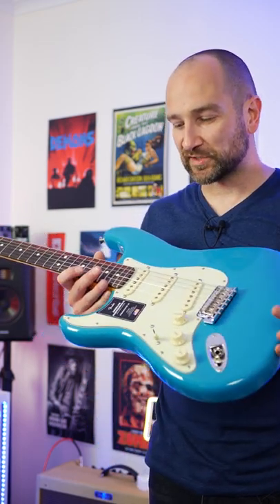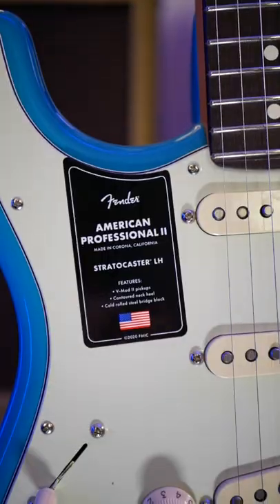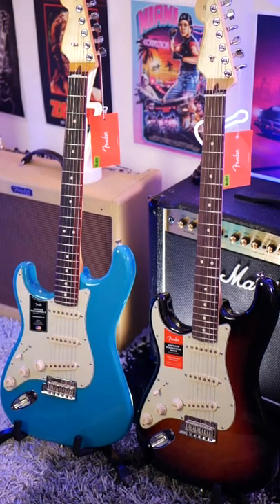In today's YouTube short, I'm going to show you the differences between the American Professional 2 Stratocaster and the American Professional 1, which was the prior version.